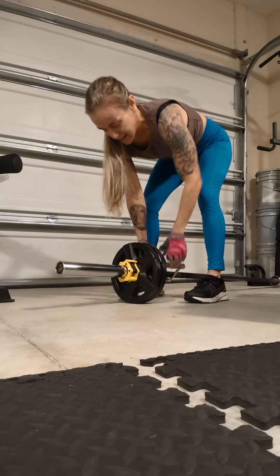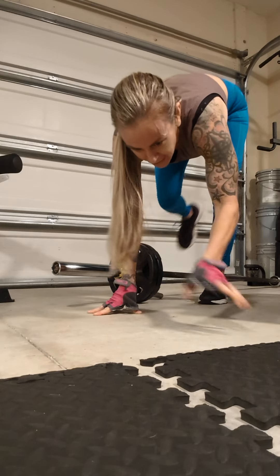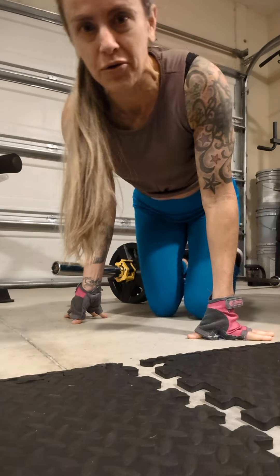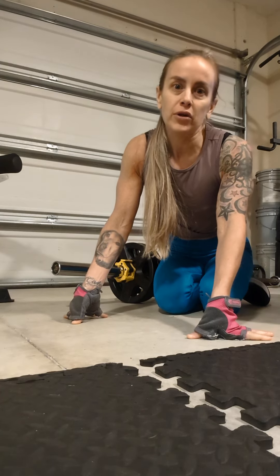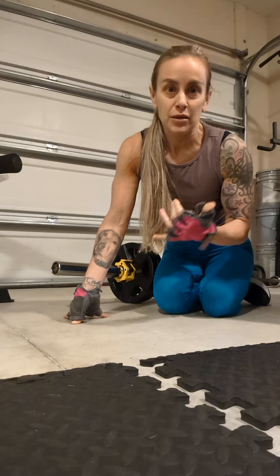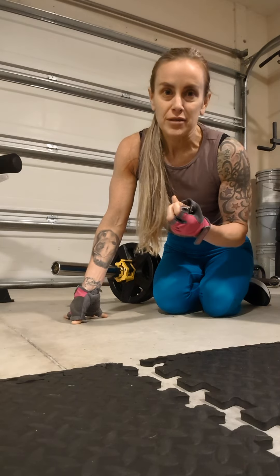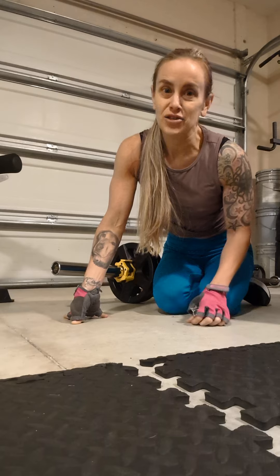That is how you strength train and how you maximize the results in your workout. Every single rep matters — focus, stay locked in, zone in, connect with that muscle, pay attention, and get the most out of it. You'll know when to stop and which rep is the final one in each set.